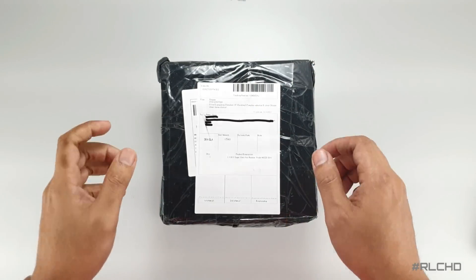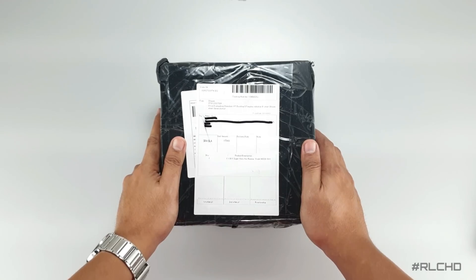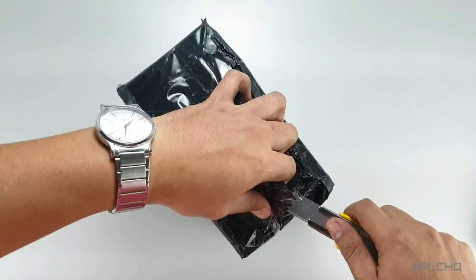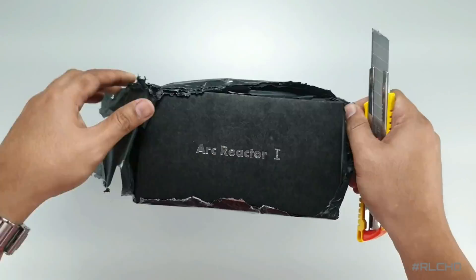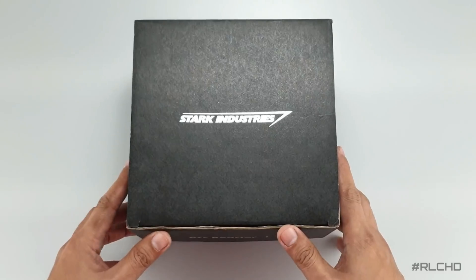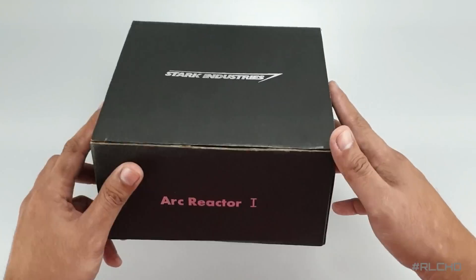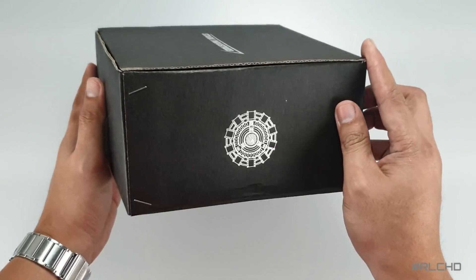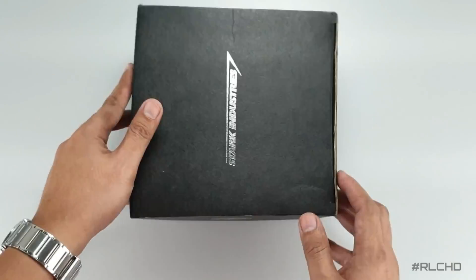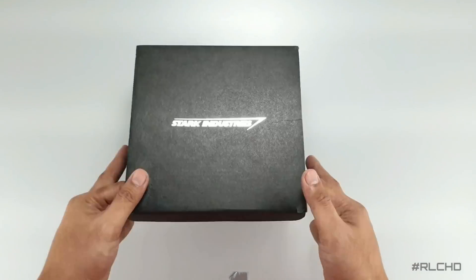Here it is — we'll start the unboxing straight from how I received the package. Here's the box on top: it says arc industry's logo. On the front it says arc reactor mark 1, on the sides are the picture of the arc reactor, and at the back it says arc reactor mark 1. Let's open it up and take out the items inside.